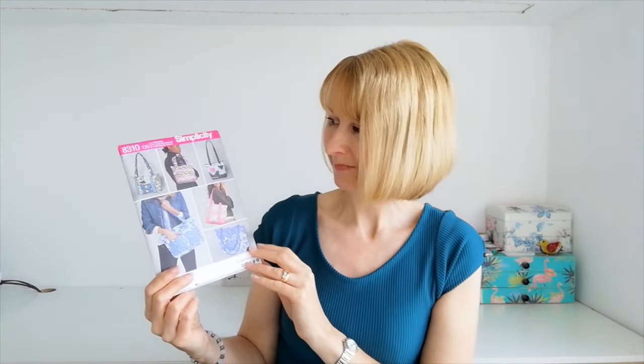First up we have a classic tote style bag with Simplicity 8310. As you can see it's large and roomy, it has pockets, an internal pocket, a zip fastening and long shoulder straps. I think this one would be perfect for an everyday bag, a travel bag or maybe transporting your kit to the gym. Why not make it in a lightweight denim, a canvas, a broadcloth or a heavy cotton. A beautiful classic shape there.